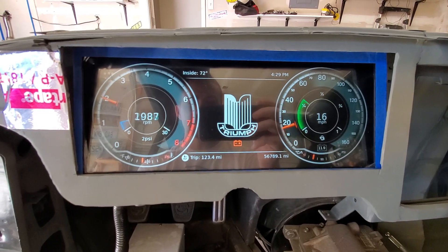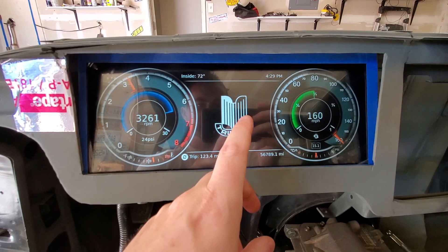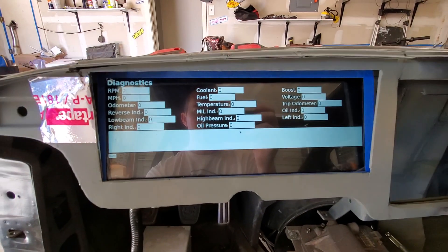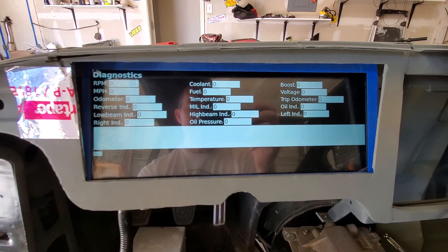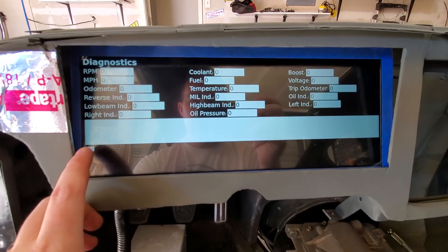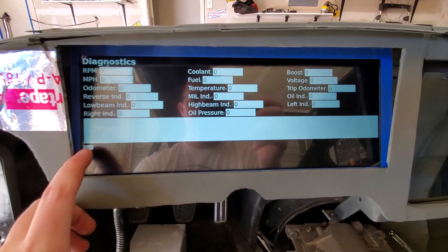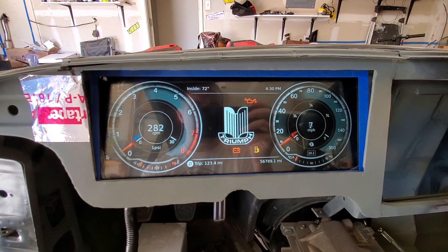One cool thing though is, because it's a touch screen, I can have different screens on here. For example, if I touch the Triumph logo, it actually moves into a diagnostic page where I can see all the diagnostic values from the car — or whatever I specify, I can change this. And then we can go back to the normal gauge cluster.